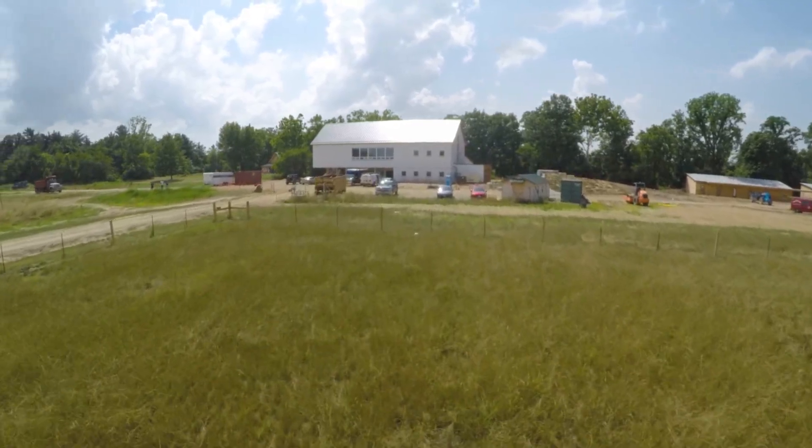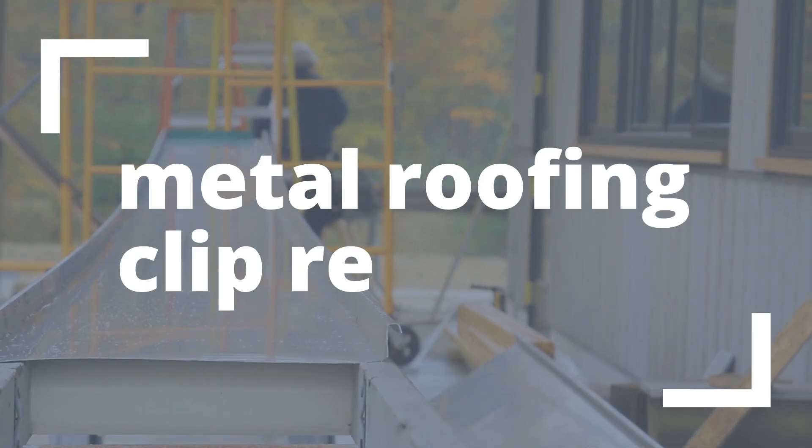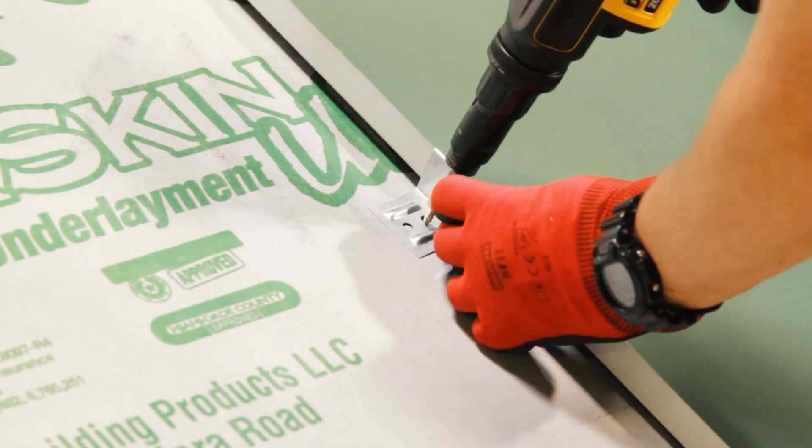Today we define metal roofing clips and take a look at five different clips and how they're used. Welcome to Metal Roofing Channel. I'm Thab Barnett from Sheffield Metals. Today we're taking a look at metal roofing clips. A clip is a concealed anchor that attaches a roof or wall panel to the substrate with the use of fasteners.